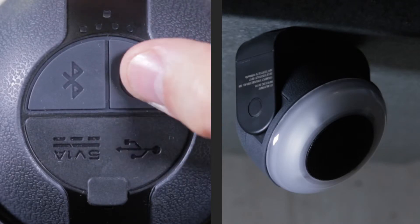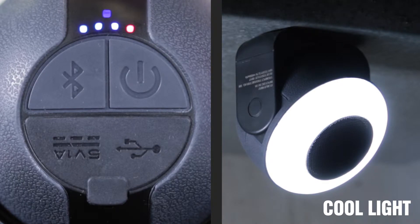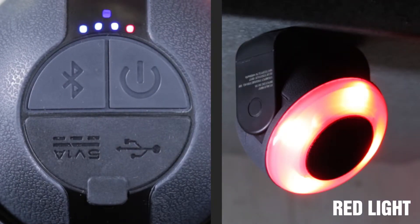To turn on the light, press the power button on the back of the unit. To cycle through the light settings, press the power button until you find your desired light.